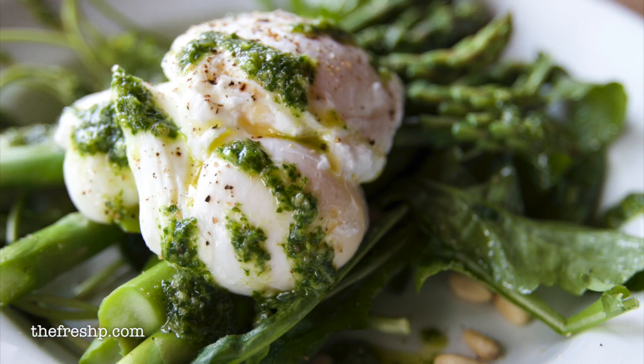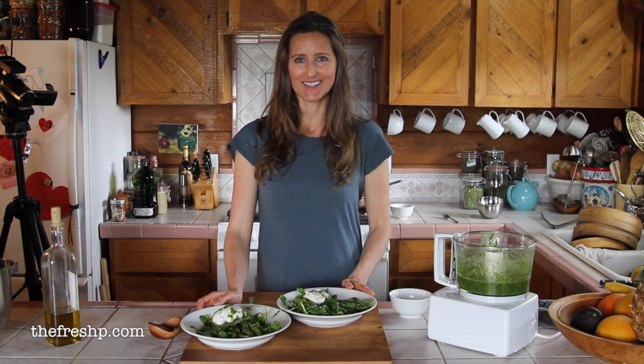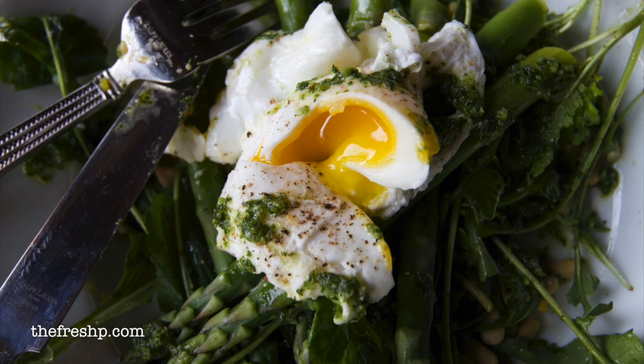There you are — the first taste of spring. A delicious asparagus and arugula pesto with a poached egg. I hope you enjoy it. Thank you for being here.